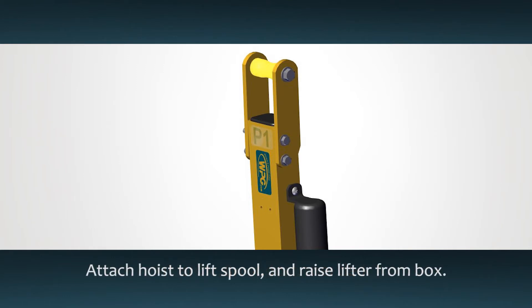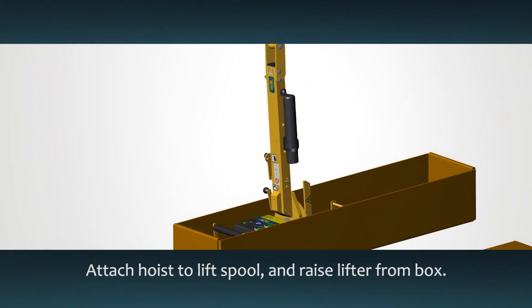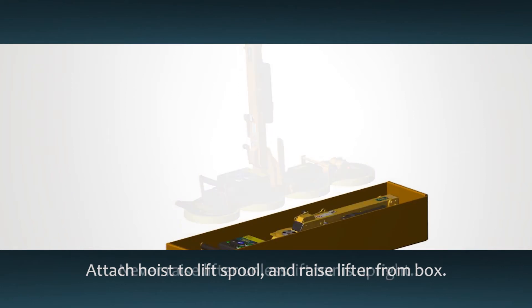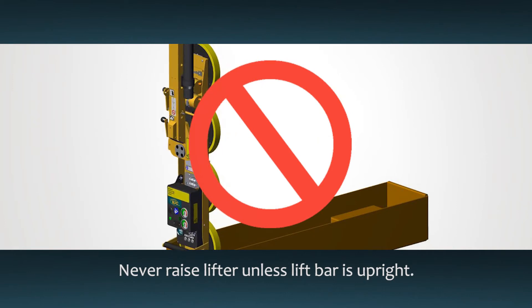Attach your hoisting equipment to the lift spool and gently raise the lifter from the box. Never raise the lifter unless the lift bar is in the upright position — otherwise you could damage the lifter.